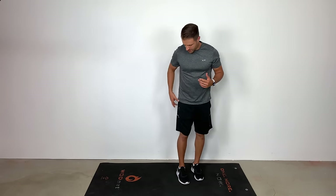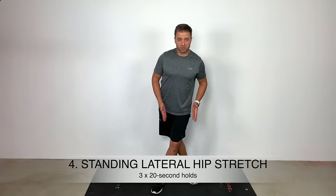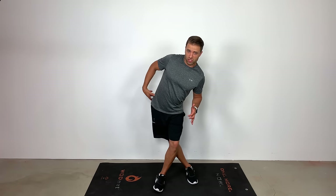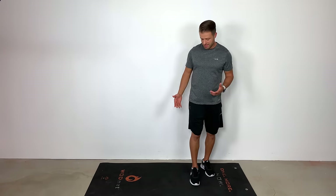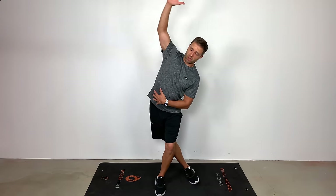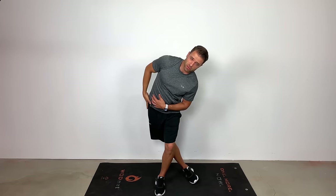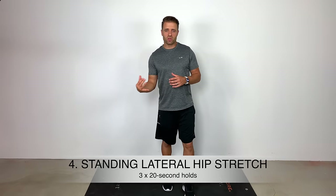Finally, the last stretch: to stretch out that right side, take a big step over the top with your left leg and push your right hip out to the side as far as you can. You should feel a big stretch right through that glute medius — it might even sneak down into that IT band if you're really tight. You can enhance this stretch by reaching your right hand up and over your head. I can feel that pulling through my hip and all the way down through the outside of my leg, all the way into the outside part of my knee. Three times, 20 second holds.